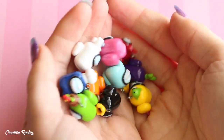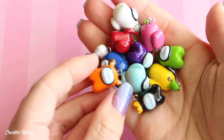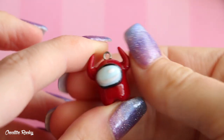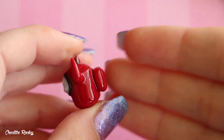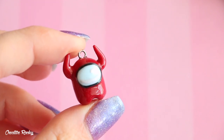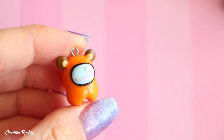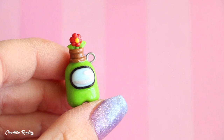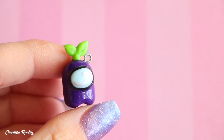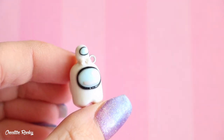Here I have a bunch of Among Us crewmate characters — I'll show you each in a bit more detail. Starting off, red with some devil horns, and they all have the little backpack on the back. There's a pink one with a flower hat, orange with bear ears, yellow with a brain slug, green with a flower pot, cyan with a banana peel, blue with a chef's hat, purple with a plant hat, black with the crown, and finally white with the little crewmate hat.